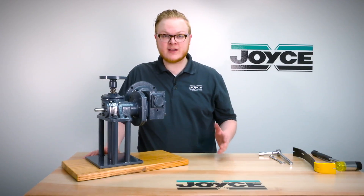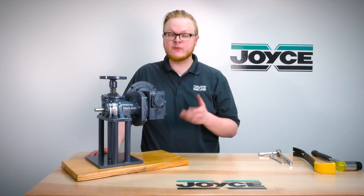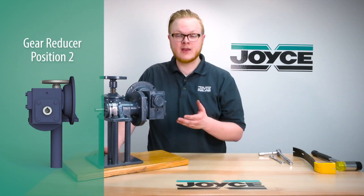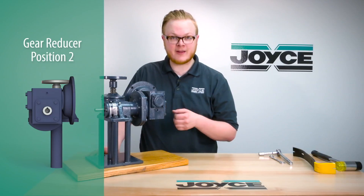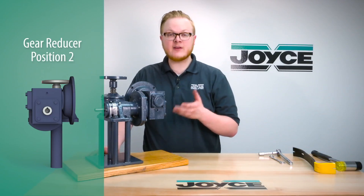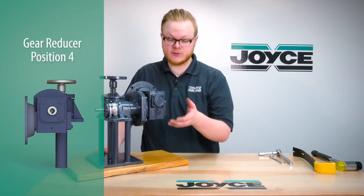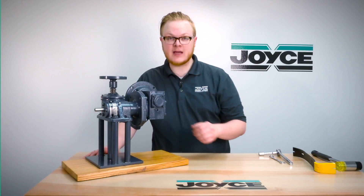Machine screw jack com drives can have any one of four positions for the reducer. Currently this jack shows a position 2 on the right hand side. It's fairly easy to change it 180 degrees to position 4, which would be over here, and I'll show you how to do that right now.